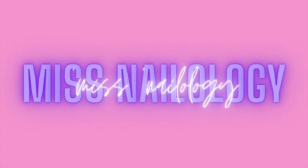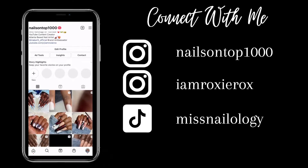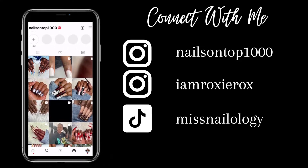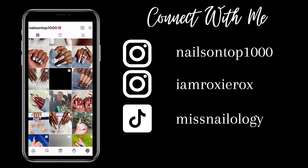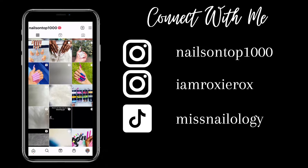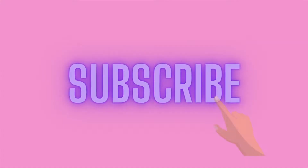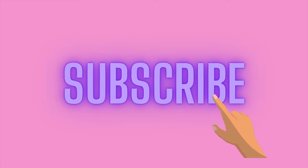Hey y'all, welcome and welcome back to my channel! If you're new here, I'm Roxanne, and on this channel I have all sorts of nail content — demos, hauls, how-tos, you name it. In this video I'm going to show you how I did a poly gel refill and a cute little nail design for my client. If you're interested, please just keep watching.